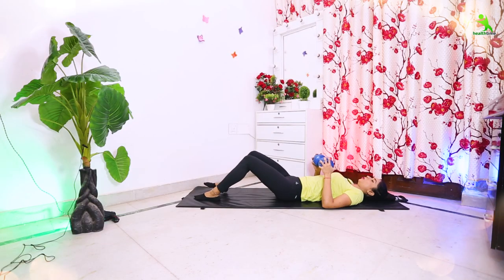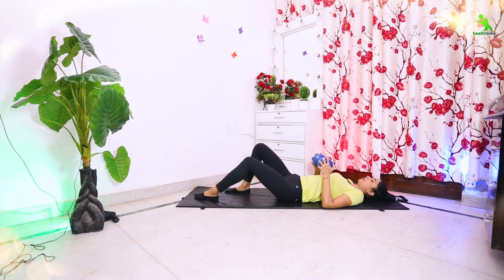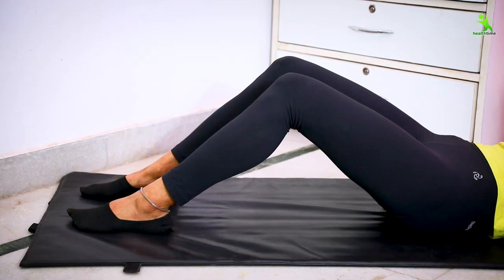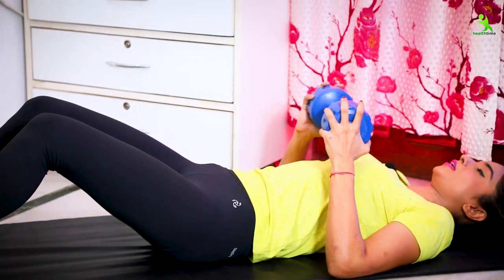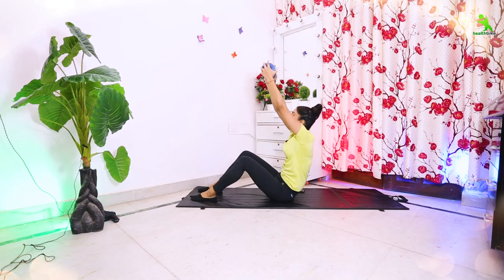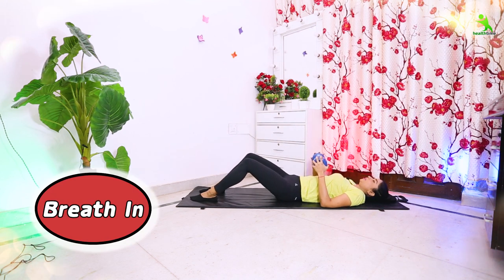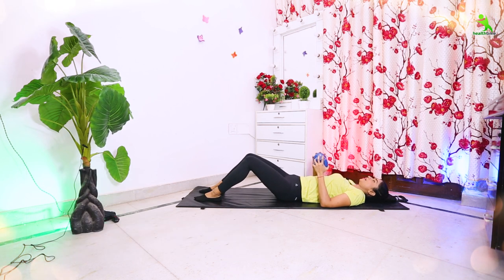For the next exercise, your arms should be wide. Keep them in this position. Now go forward. You will engage your entire body — lift your whole body. Hold the dumbbell or water bottle in both hands. Go up and then back. When you come up, breathe out; then breathe in. Repeat this 20 times for 5 sets. Let's start.